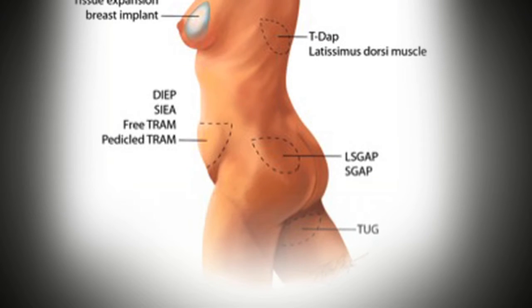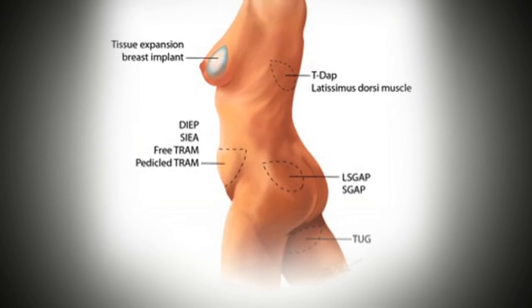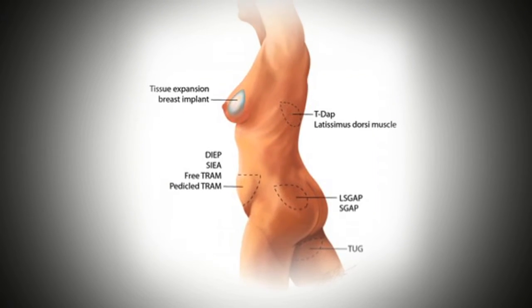Breast plastic and reconstructive surgeons at Johns Hopkins also pioneered the lateral septal gluteal artery perforator, also known as the L-S-Gap, a modification of the S-Gap procedure.